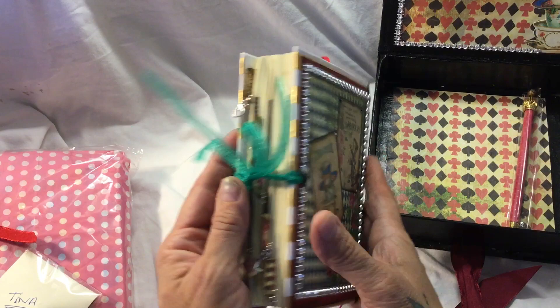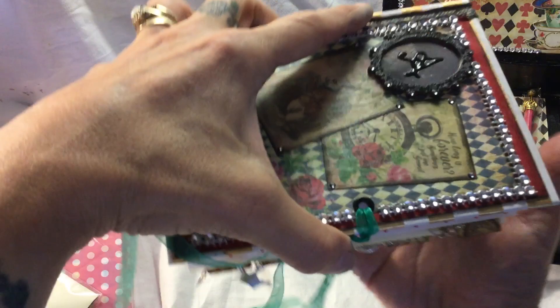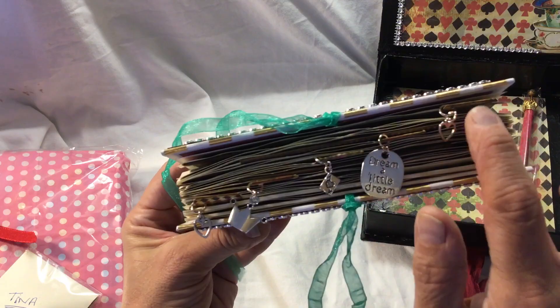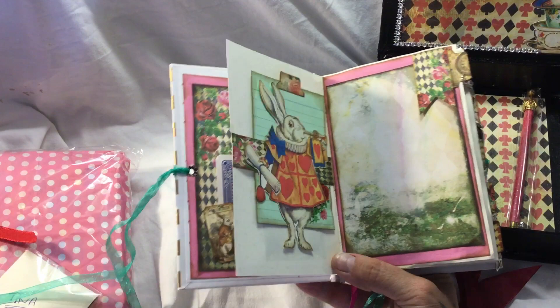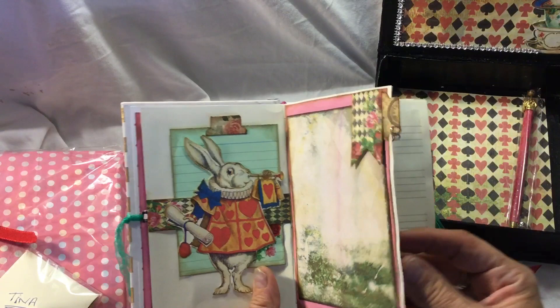And this is the back - I don't know what I'm going to do with this yet Safina, but it is going to be treasured forever. She's got the green organza ribbon and if you can see, there are some charms dangling down: a heart, a crown, an ace of hearts, one that says 'dream a little dream' and another little heart. She's made tags from the kit and put them on the edges of some of the pages - it's just so delightful, so cute and so clever.